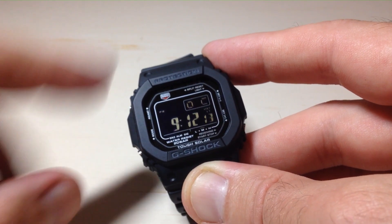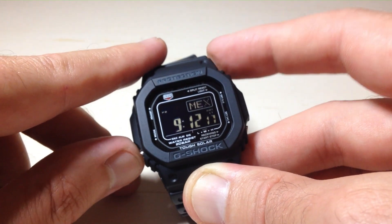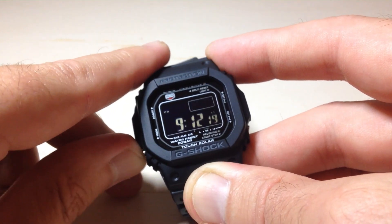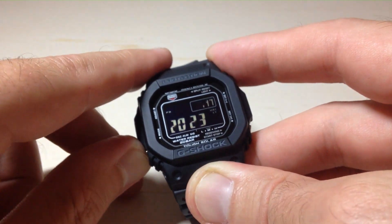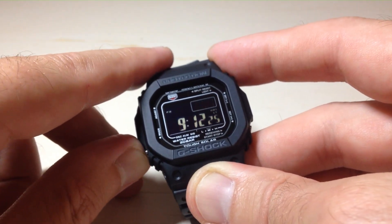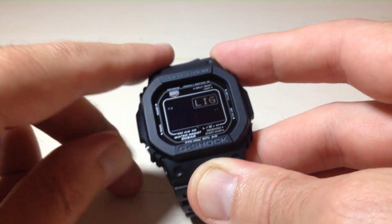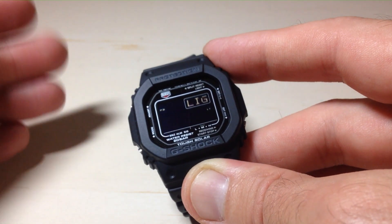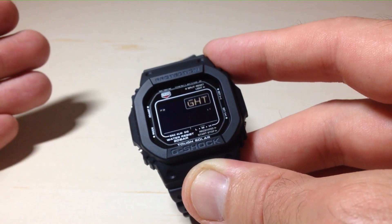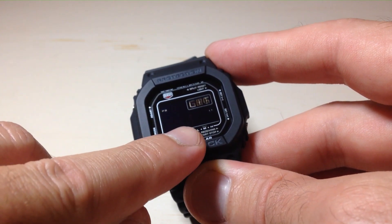Now that we're in our settings, we're going to press the bottom left button to cycle through. We're going to press it twelve times — one, two, three, four, five, six, seven, eight, nine, ten, eleven, twelve. Oh, twelve times — sorry. You'll notice every time we pressed it, it's taking us to a different setting that we can adjust on the watch. We're currently in our light setting.